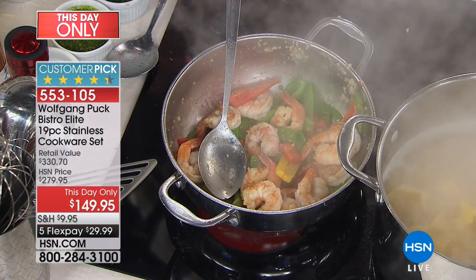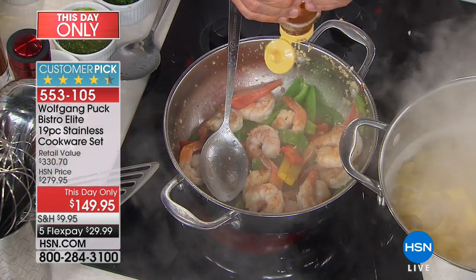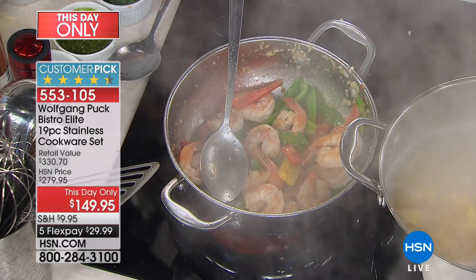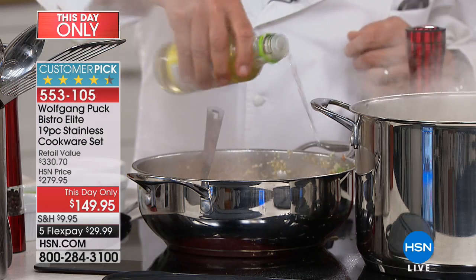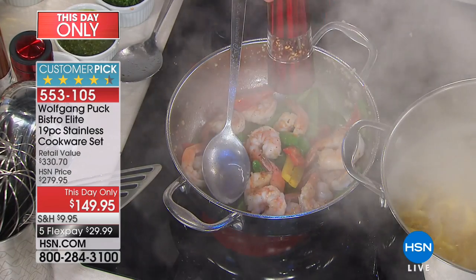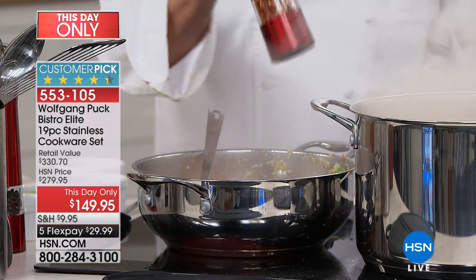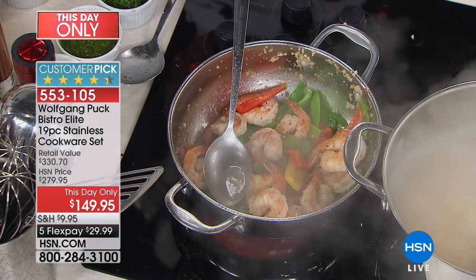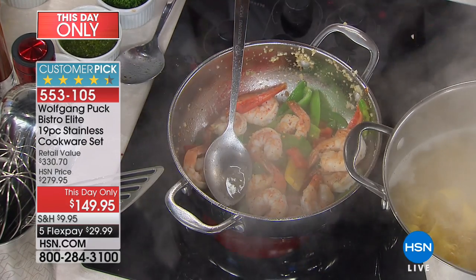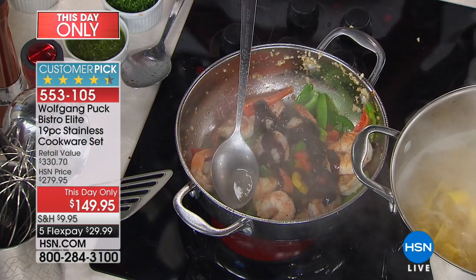Now it depends on the flavor you like. If you like it a little sweet, put a little touch of honey. If you like it sweet and sour, add a little touch of white wine vinegar. If you like it spicy, use your spice mill and a little chili flakes. Be careful if you have children — they might not like it that way. Here we have some hoisin sauce — you can get it in any Asian section of your market.